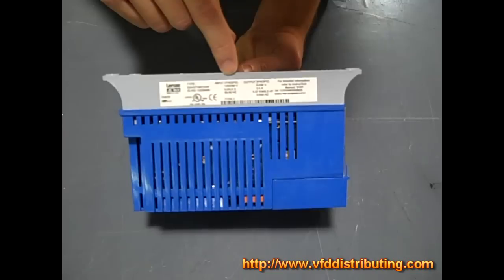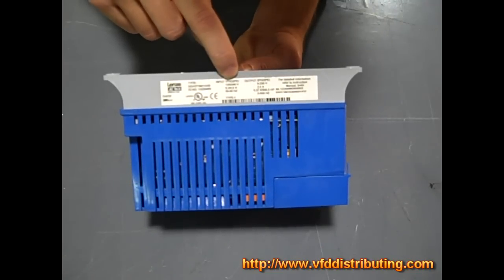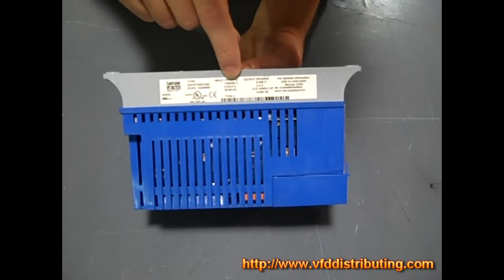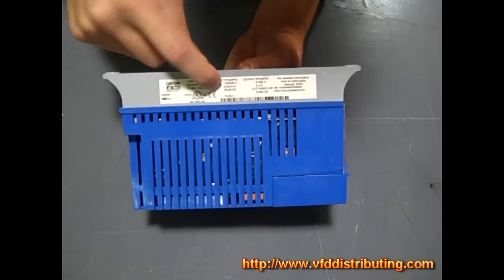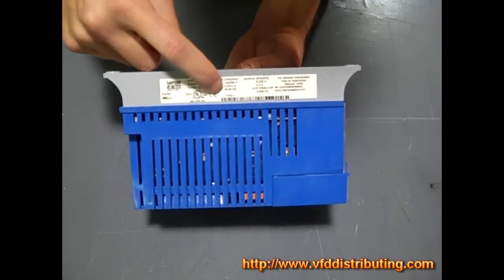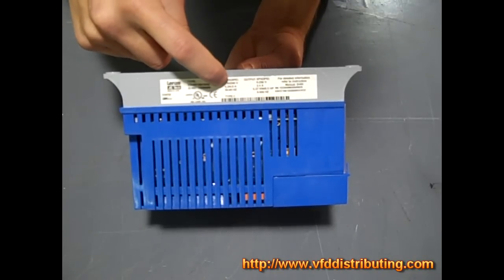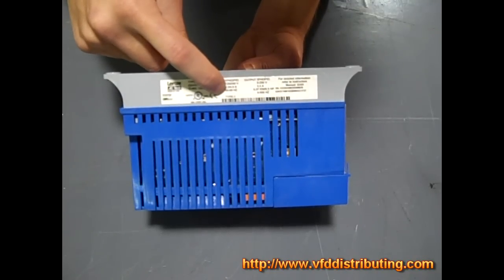So basically you're going to be inputting either 120 or 240 volt input on this. And then below the 120/240 is 9.2/4.6 amps, which means that at 120 volts this is rated for 9.2 amps input, and for 240 volts it's rated for 4.6 amps input.